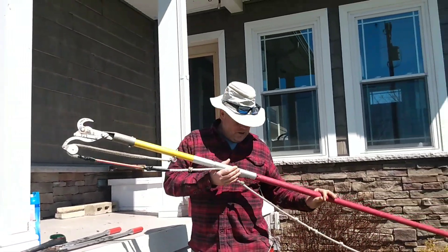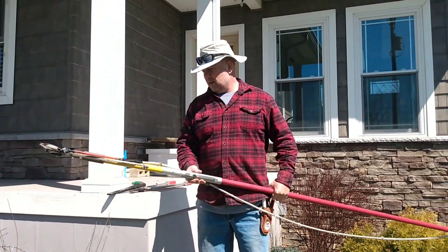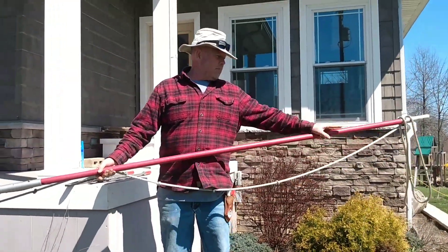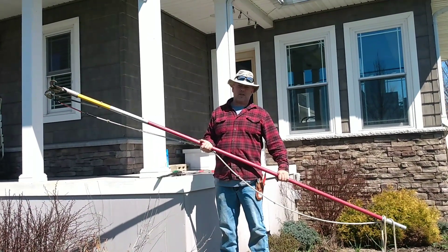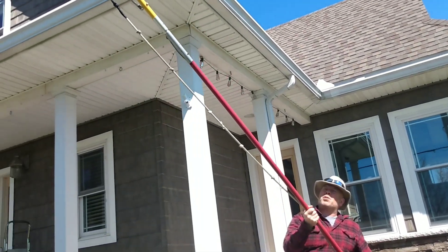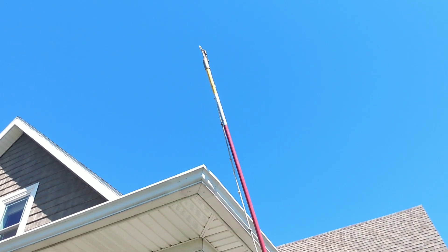Next: a pole trimmer. This will keep you off the ladders. This one is a Marvin — it's a commercial-grade pole trimmer and you can put extensions on it. I don't use extensions though; if I need to go higher I use a ladder. Once you start adding extensions they wobble, bow, and get heavy. As you can see, you can go up pretty high with this.